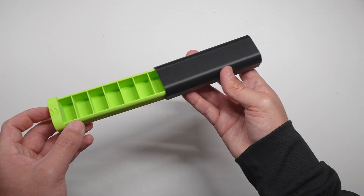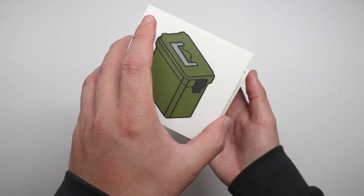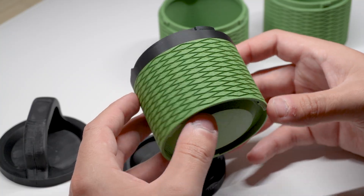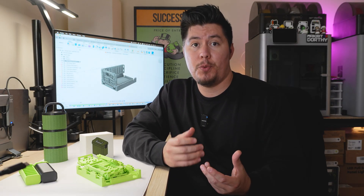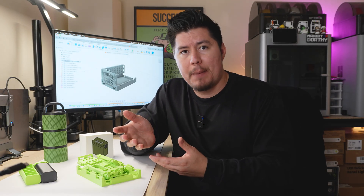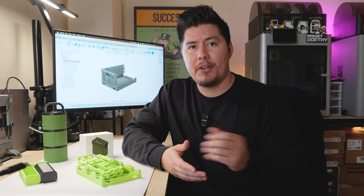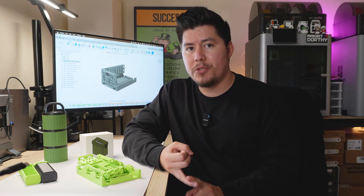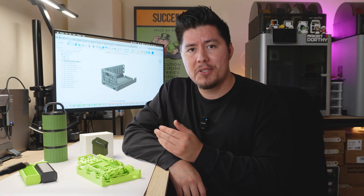These are my top five favorite storage accessories that you can 3D print on any 3D printer. To be transparent, these are designs that I have personally made myself, but they are designs I have frequently used over the years. If you're looking for storage solutions and prefer to 3D print them instead of buying them on Amazon, this video is perfect for you. I'm going to show you all the designs, how they work, and how to 3D print them. They're also easy to print, require little to no supports, and you don't need a fancy machine to get pretty good results.